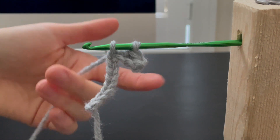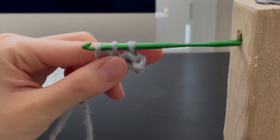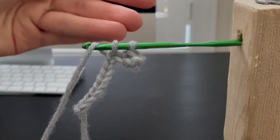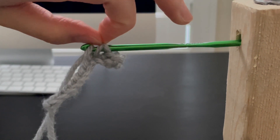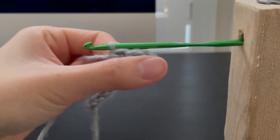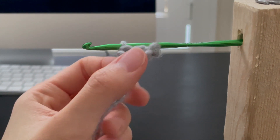We are going to bring the yarn from behind again, up and across to the front. Now we have three loops again. We are bringing the second and third loops off the hook. Picking both of them up, we're going up and off the hook like this. Now you have finished another single crochet stitch, and on your crochet hook there is only one loop now.